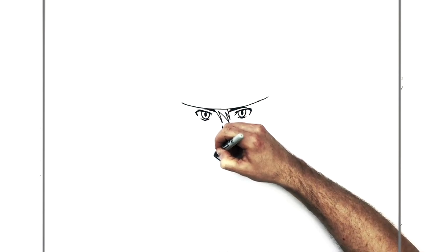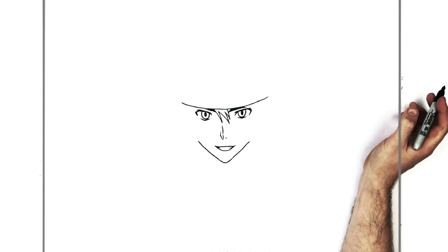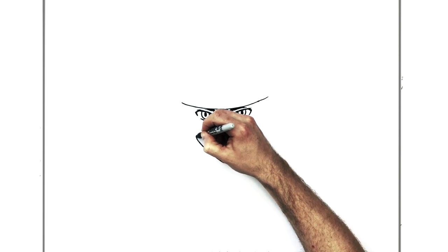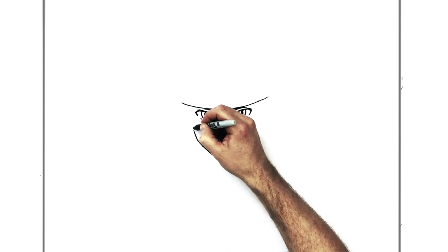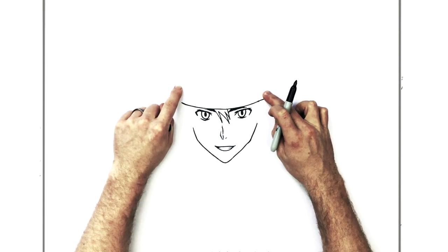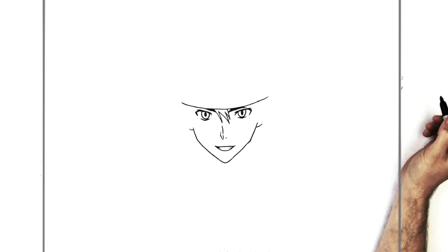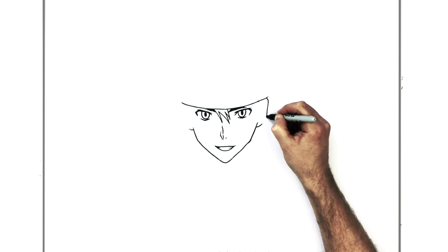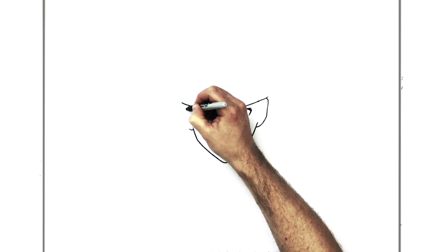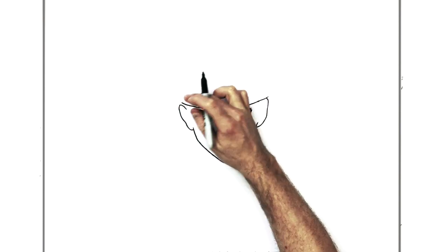Once you get that, you can do his jaw. You're stopping just underneath the edge of his eyes — that's where it changes direction and goes up the side of his face. In this character design we don't go the whole way up — it sort of stops, and then the ear comes out here. The ear goes up underneath his headband. Slightly similar on the other side — doesn't have to be exactly the same — that one can stick out a little bit more.